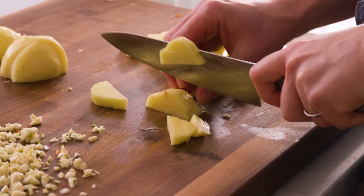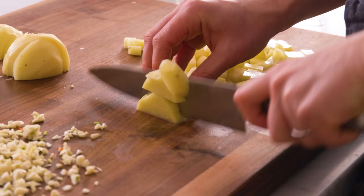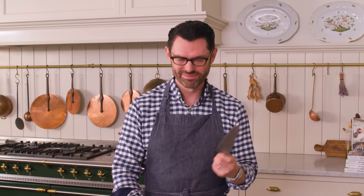In French, potato is pomme de terre — apple of the earth — because apple is pomme. That poor little Duolingo bird has been missing me lately. Just FYI.